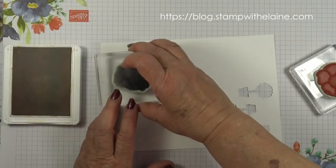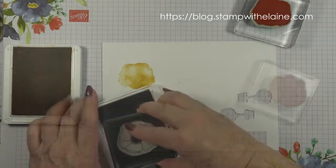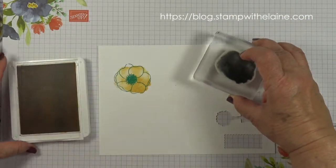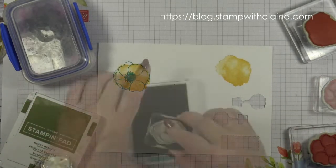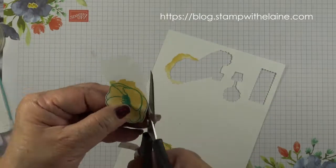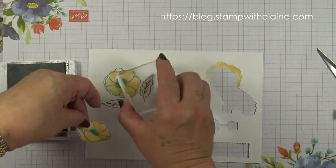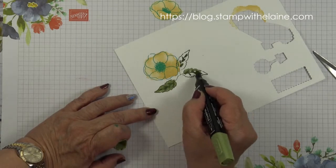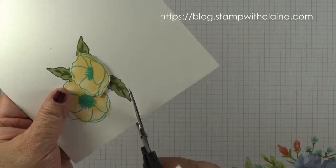First I'm going to ink up and stamp in So Saffron, then follow it with Bermuda Bay. Stamp again over here — this doesn't actually match the other flower so I'm going to fussy cut it. I'll just cut that round quickly. Then I'm going to stamp my leaves using that as a guide and highlight the darker areas. Put dimensionals on the back of this, then fussy cut around it.